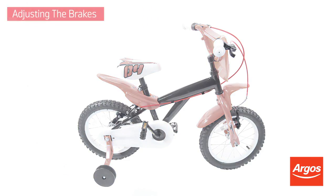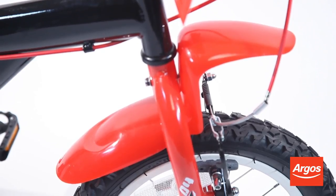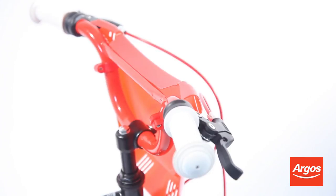One of the key components to check on any bike is the brakes. The brakes on this bike are V brakes. Caliper brakes are also common on children's bikes, and the process for adjusting caliper brakes is similar to that shown in this video.